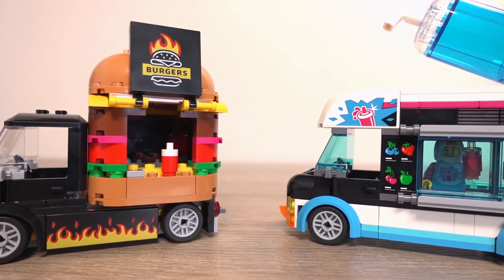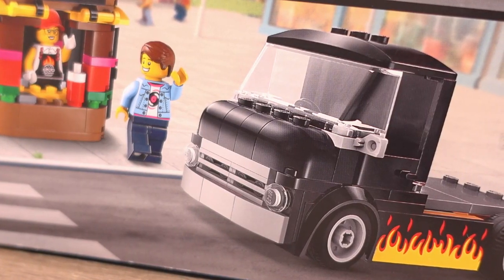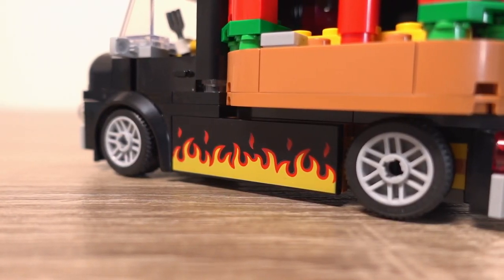Maybe as part of a food market with some seating around the truck if you wanted to buy the extra parts to do that. The truck itself looks like a very old school truck, which I actually really like, along with a flame paint job which is awesome to see.